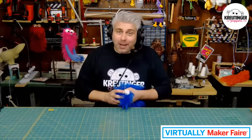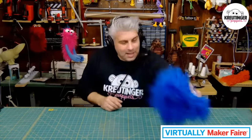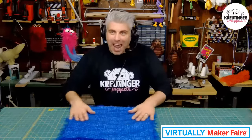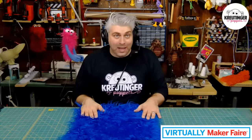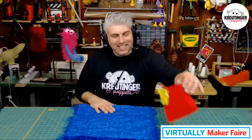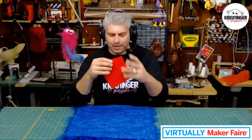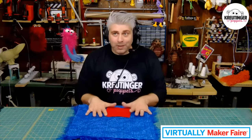Now let's jump right into the materials. Today I am going to be making another blue snoof — that's what I call these little guys. What you're going to need is about a 16-inch square of fabric. It doesn't have to be fur, however I think fur makes these guys look so fun and playful and cute. The next thing you're going to need is about a 6-inch square of felt or some other fabric, and that's going to be for inside of the mouth.